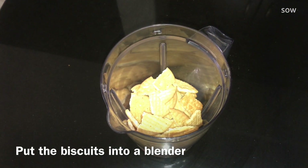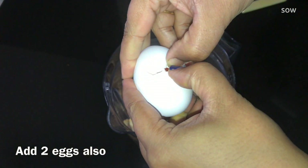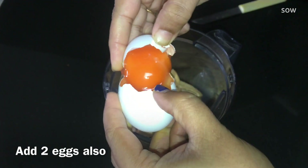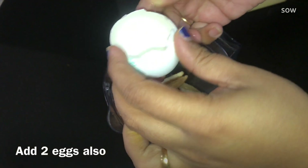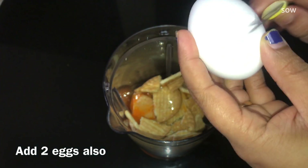Now I will add 2 tomatoes in this pudding. I will add 2 tomatoes in the mix. I will add 3 tablespoons of custard powder.